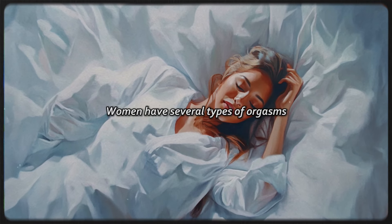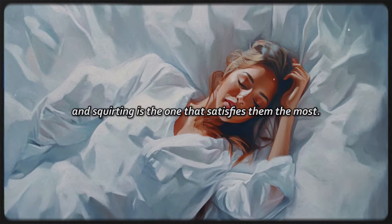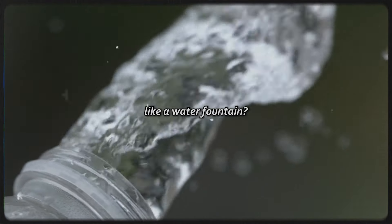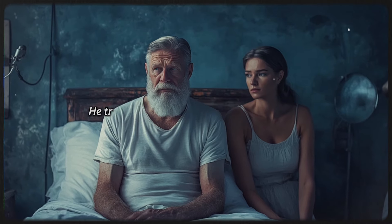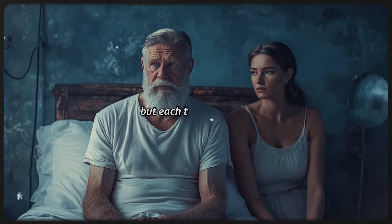Women have several types of orgasms, and squirting is the one that satisfies them the most. Have you ever tried to make your woman squirt like a water fountain? My friend Harry actually did. He tried several times to make his wife squirt, but each time he failed.